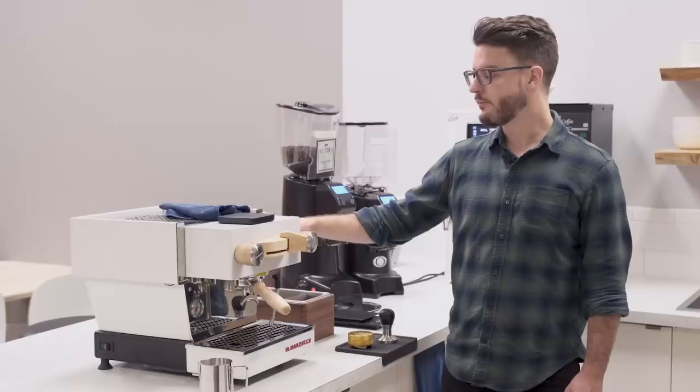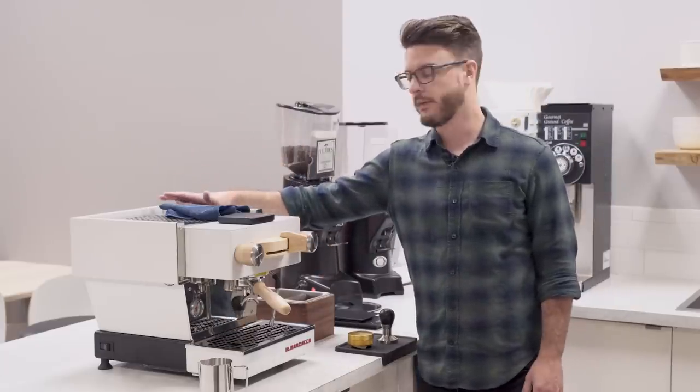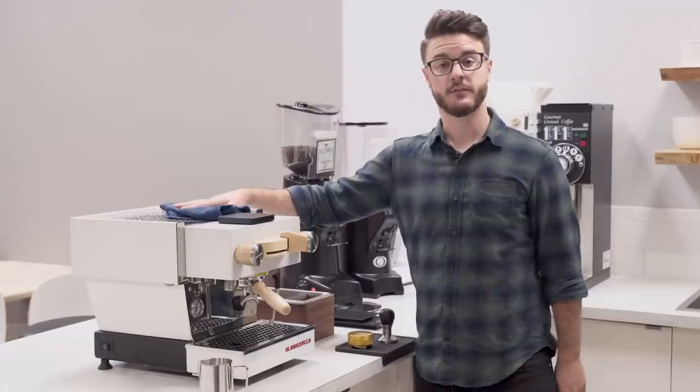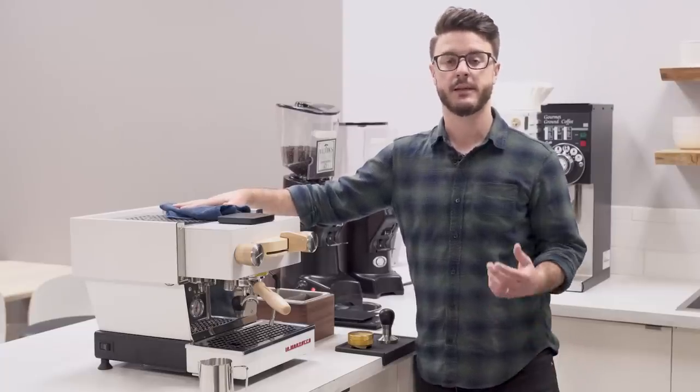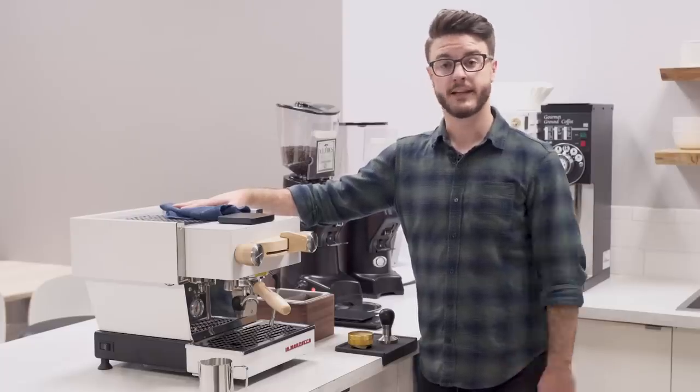This is a dual boiler machine. You have a smaller boiler for the brew and then a larger boiler for steam. This is a 110-volt machine and it runs on regular 15-amp, which is one of the reasons that people like it for small commercial settings, especially for pop-ups and stuff like that.